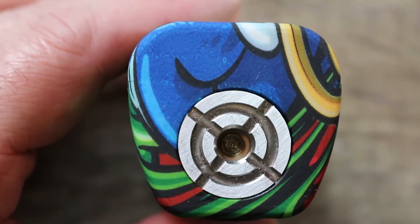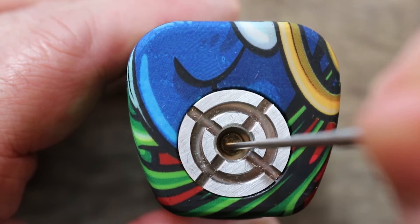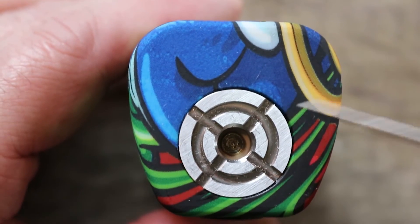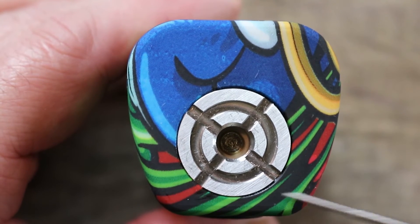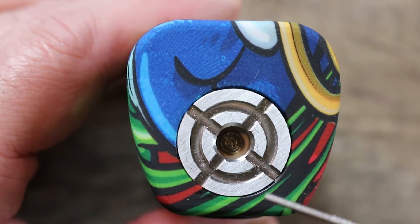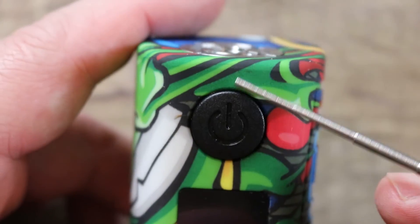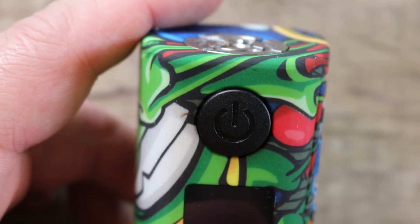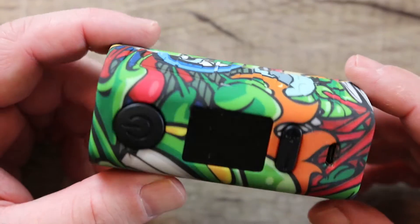Starting on top with the 510 connection — you have a spring-loaded gold-plated 510 with a stiff spring and a nice long throw. There are cutouts on the 510 plate, which is stainless steel. It will hold 28mm atomizers without any overhang, and even 30mm atomizers will only overhang ever so slightly at the front. Nice job with the 510 placement.